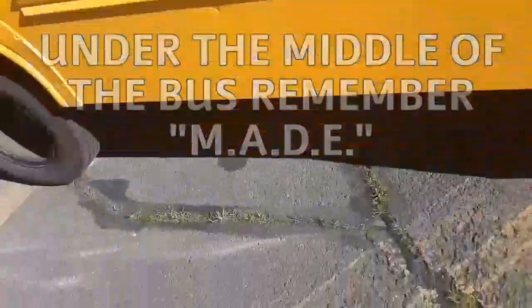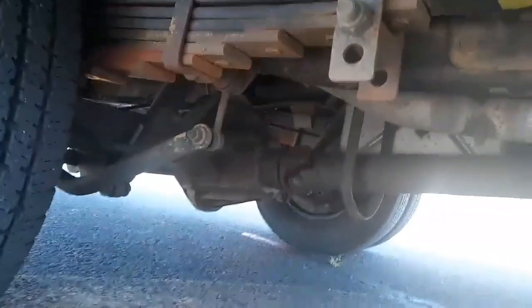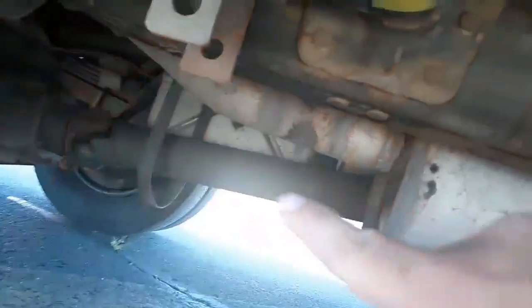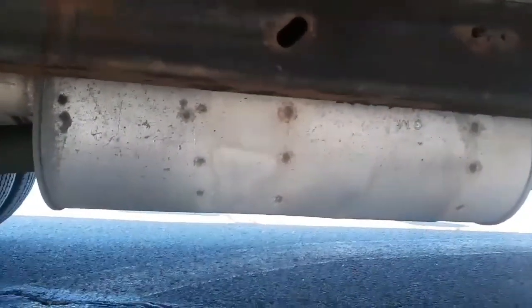Looking underneath the middle of the bus, you can see my mid-frame — it's not cracked, broken, or damaged. You can see my axle — it's not cracked, broken, or leaking. There's my drive shaft — that long bar — secure, not cracked or broken, and it's not hanging. That silver thing is my exhaust — it's not cracked, broken, or leaking.